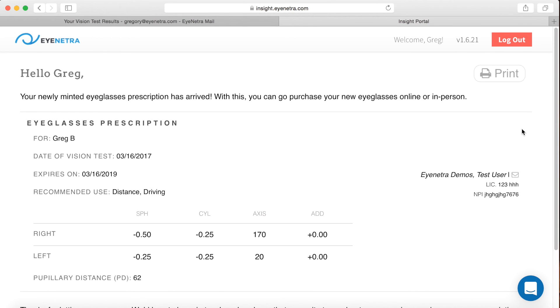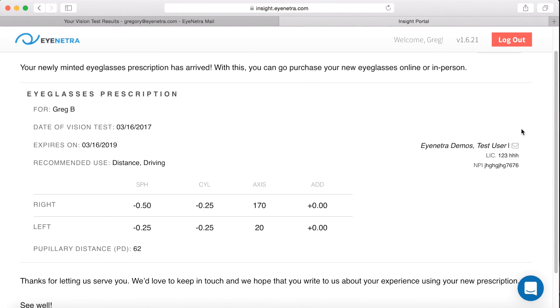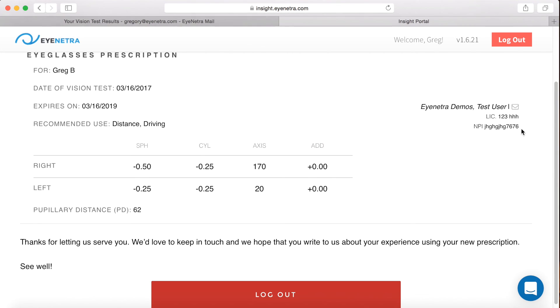And that's it. The patient now has a newly minted prescription that they may print off to purchase eyewear wherever they like.